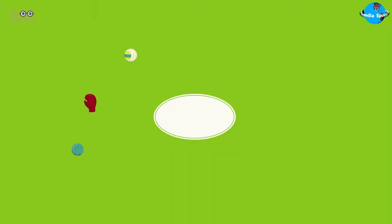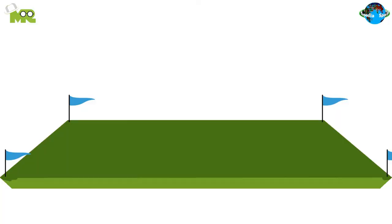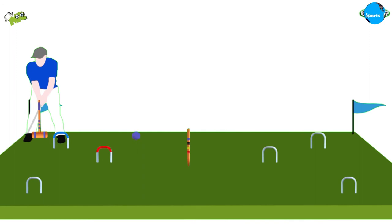How to win Association Croquet. When the ball passes through the hoop in the required direction, a point is scored. At the end of the game, the player who, with each of his balls, runs each hoop twice in order and strikes the center peg wins the game.